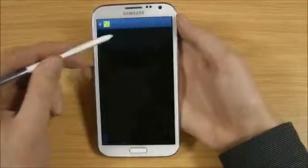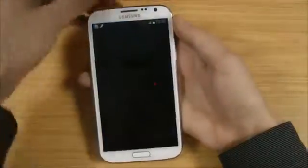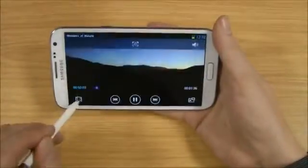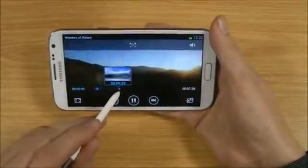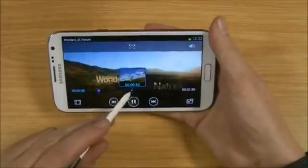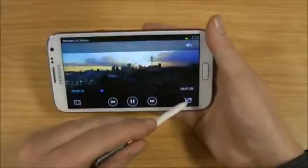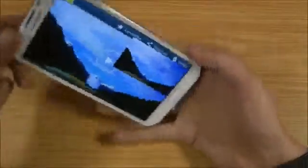If we play the video, just turning this landscape so you can see it better. Using the S Pen, what we can actually do is tap on here and drag that across the video timeline, and it just gives you a thumbnail of exactly what's going on at that point. Again, a really cool feature. Also, as with the S3, we've got this pop-up video.